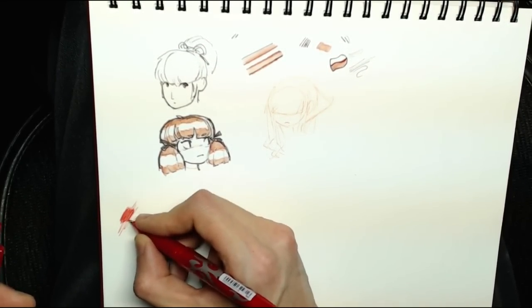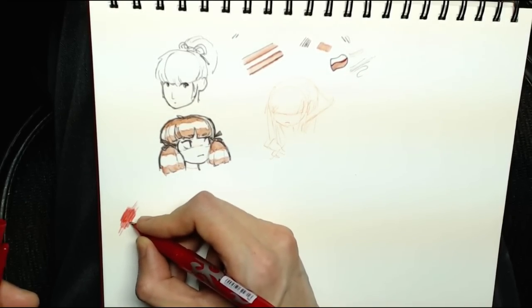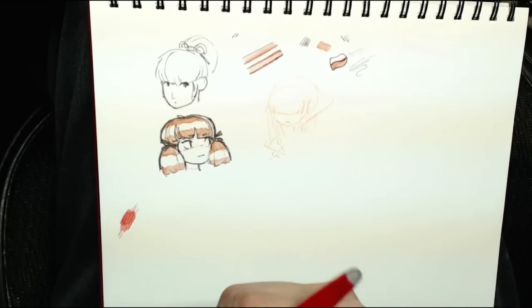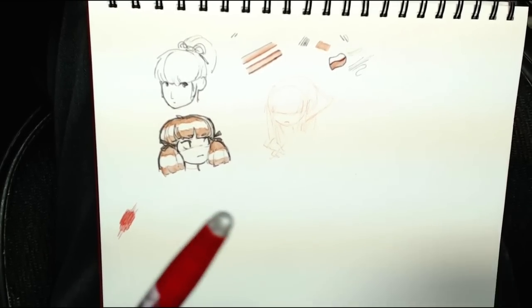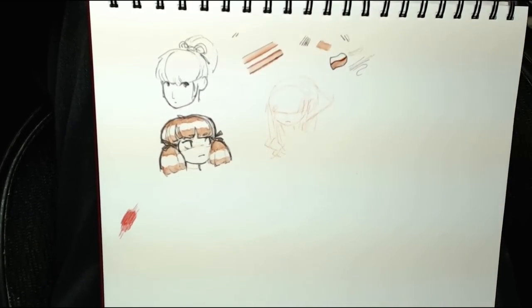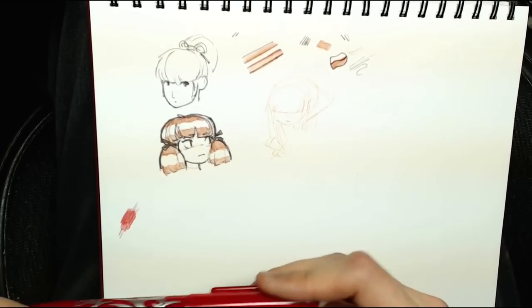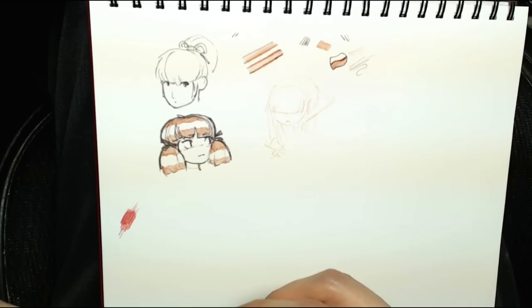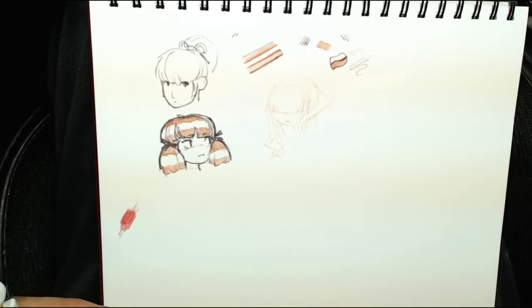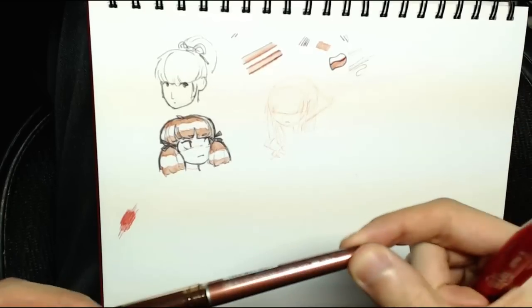One thing to note: if you're drawing too fast, you'll find the line begins to thin out. You have to go slower with pens — give the ink time to flow. It takes time for the ink to get onto the page, unlike pencils which lay down graphite as fast as you push. With these pens, if you're not getting the line you want — not thick enough — just go slower.